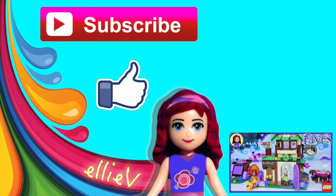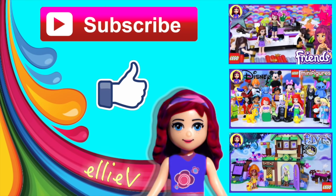Thank you so much for watching. Please don't forget to subscribe and click like. Check out some of my other silly videos and I'm going to get you a new one very, very soon.